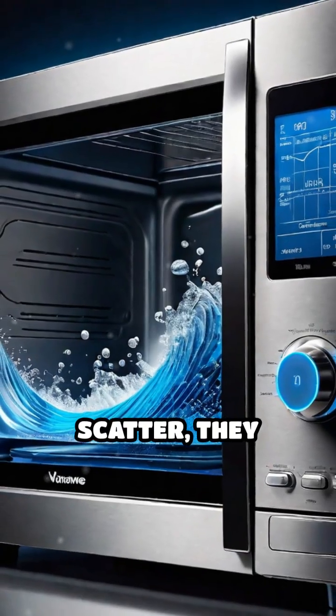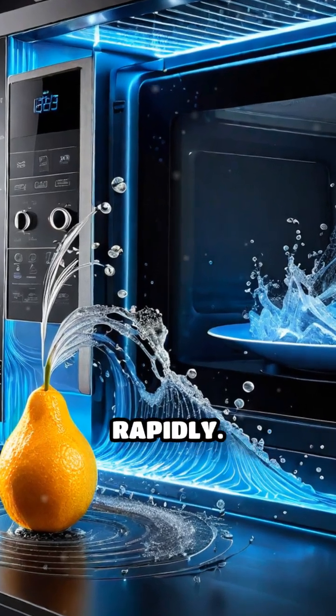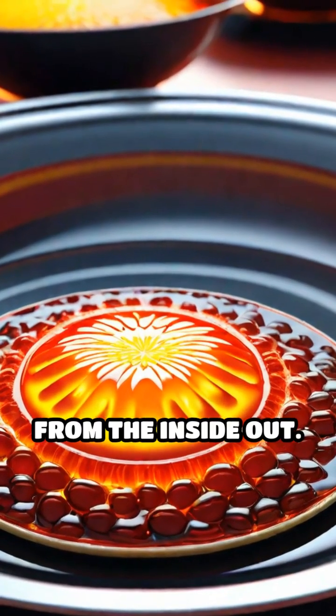As microwaves scatter, they penetrate the food and cause water molecules inside to vibrate rapidly. This vibration generates heat, cooking your food from the inside out.